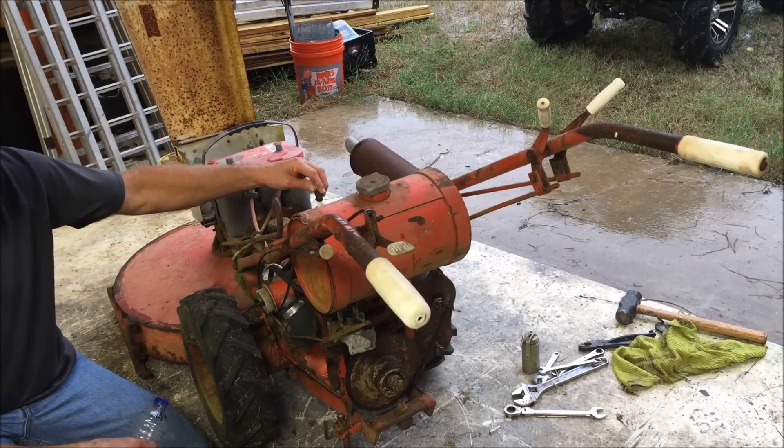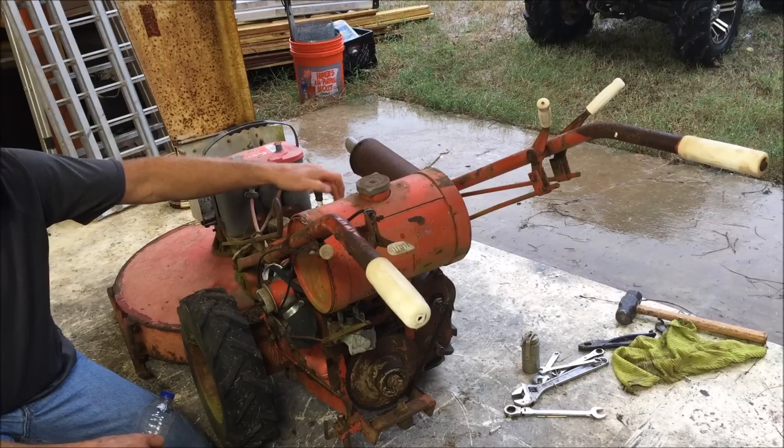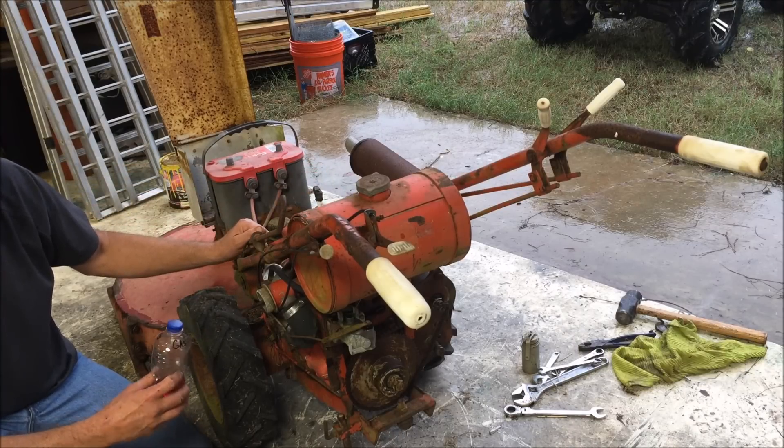Because I didn't see a spark. But I could have a bad ground up here, you know, trying to ground the spark plug to a rusted piece of metal. So let's just see if we can get any light out of this thing.